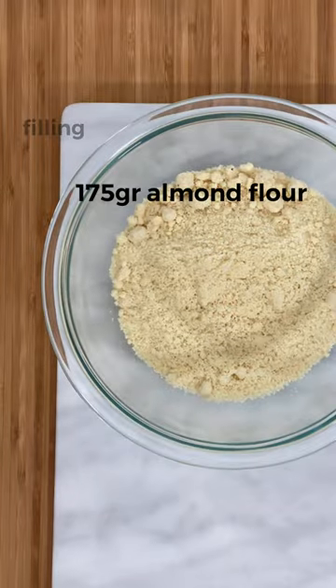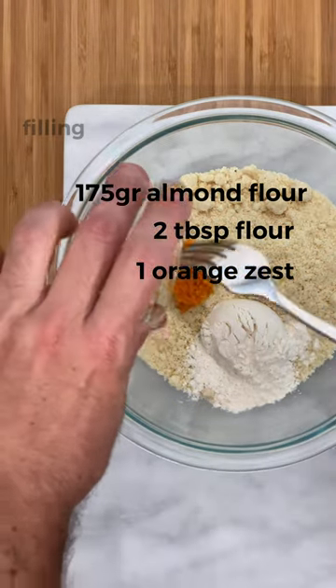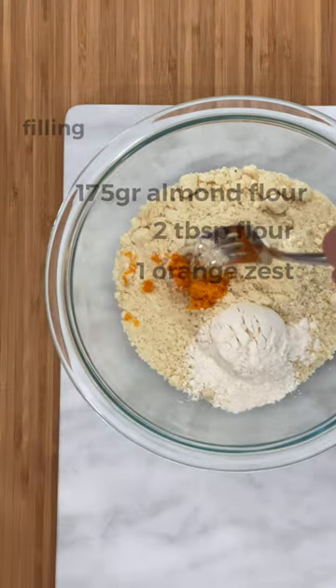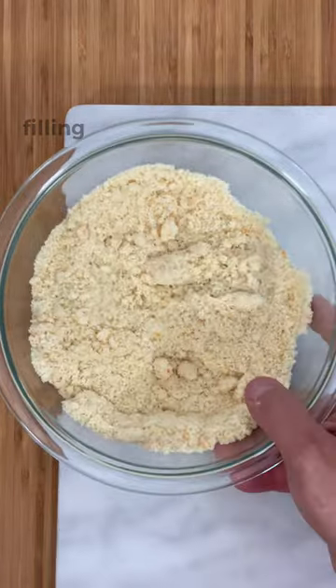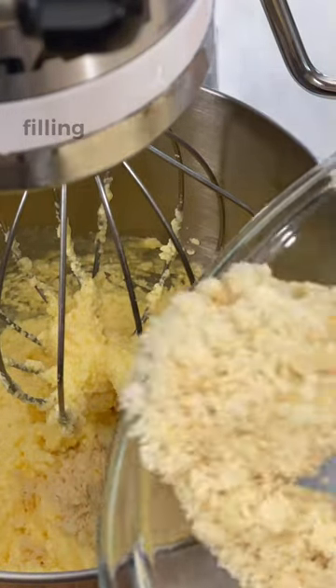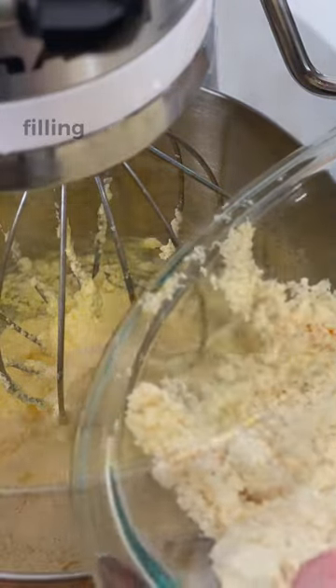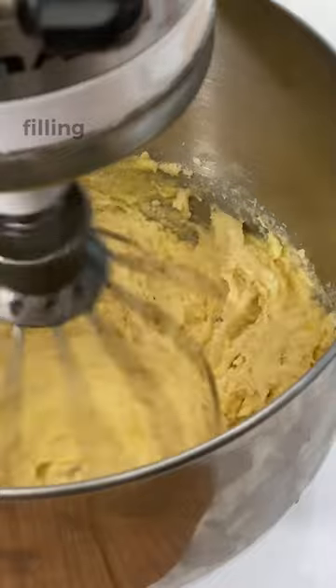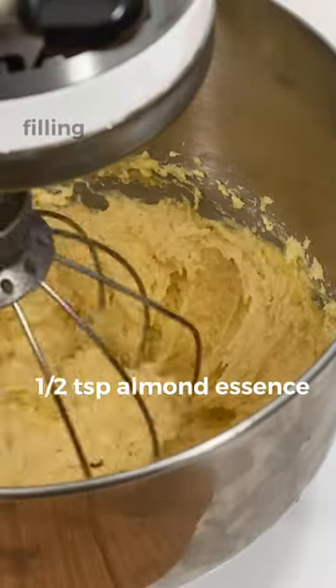Then add 170 grams of almond flour, 2 tablespoons of flour, and the zest of 1 orange. Mix well. Finally, add half a teaspoon of almond essence.